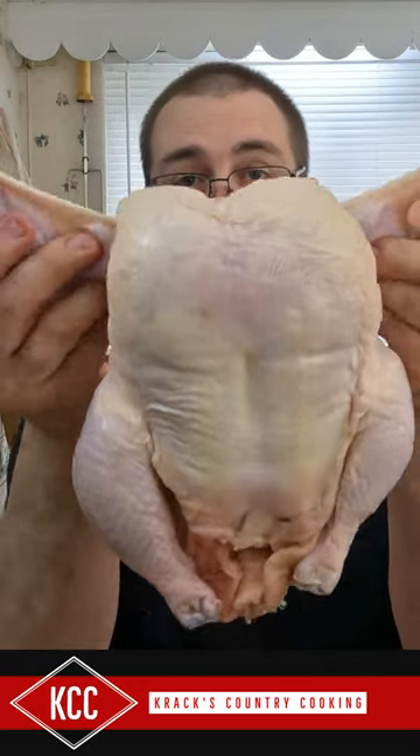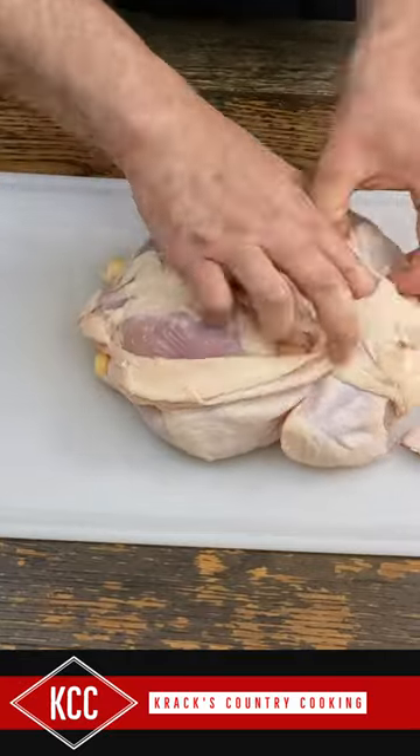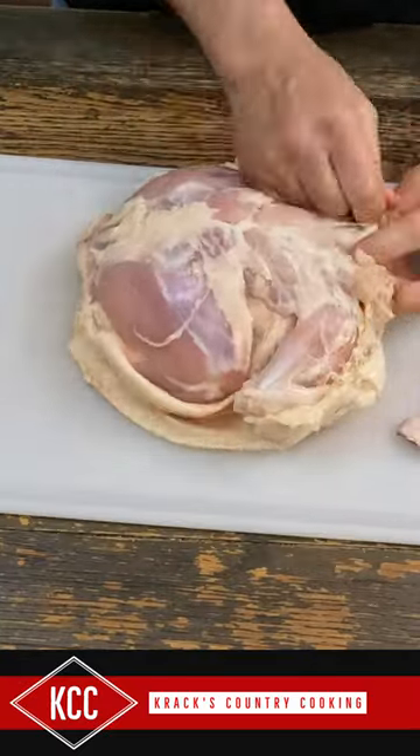Today we're making barbecue chicken. The way I do this, I take the skin off. A little Buffalo Bill-ish, but it's got to be done.